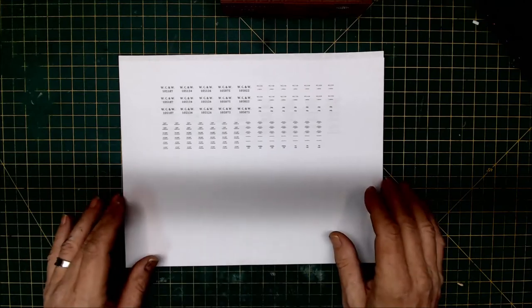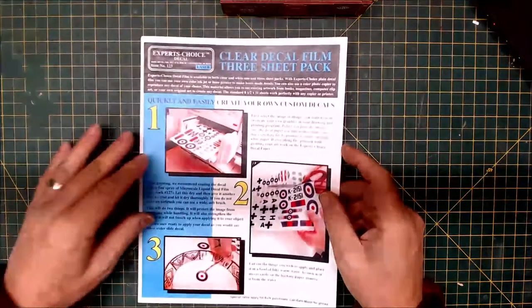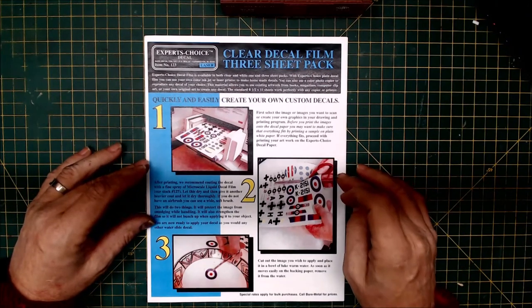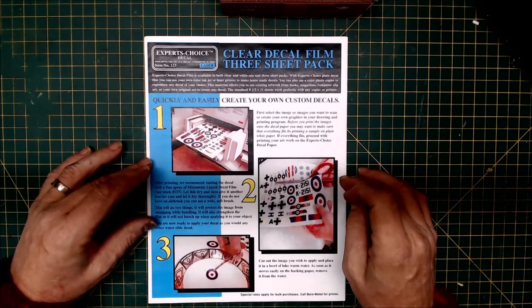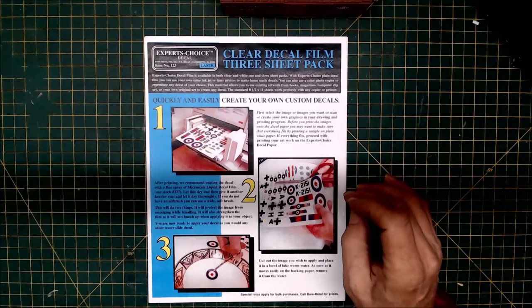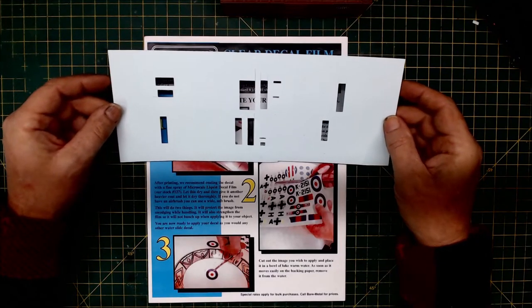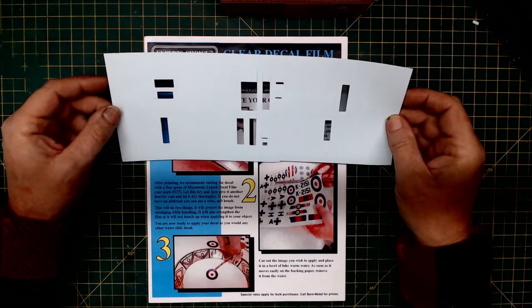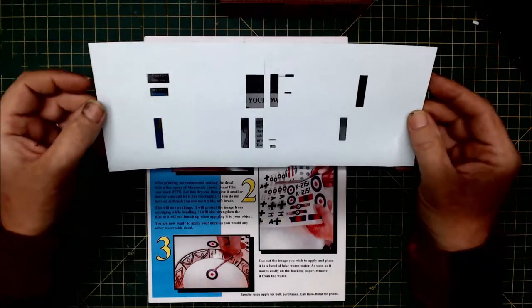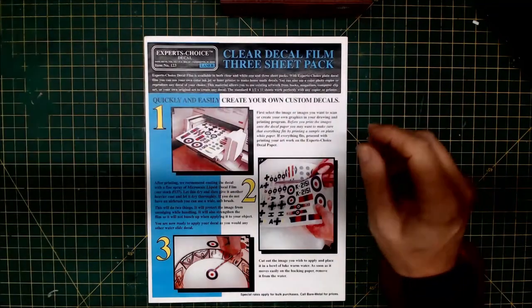This is what they look like. For printing I use Expert's Choice clear decal film. Micromart also sells decal film, but they didn't have the blue-backed decal paper — and this is it, in blue. When you print white decals, you really need the blue or pink decal paper to be able to see the white decals and cut them out. If you print white decals on white conventional decal paper, you'll never see them.